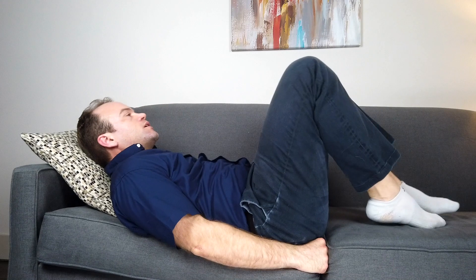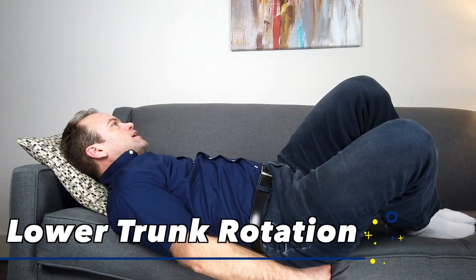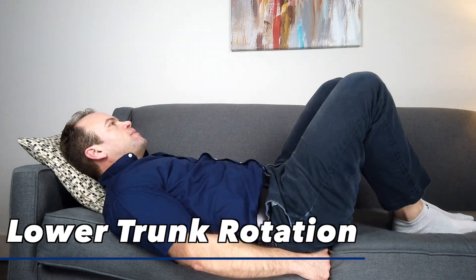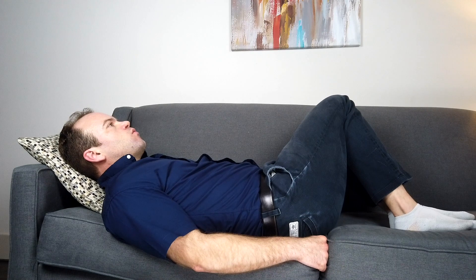Another exercise to work on would be what's called lower trunk rotation — rotating side to side in a pain-free range of motion. A lot of the time after we spend a lot of time in bed, our low back can become quite stiff and painful. So this exercise is great to both loosen up the low back and strengthen our core.